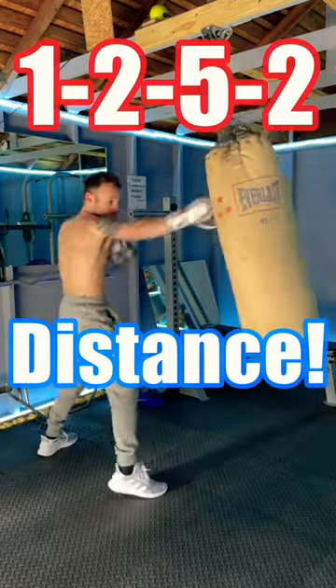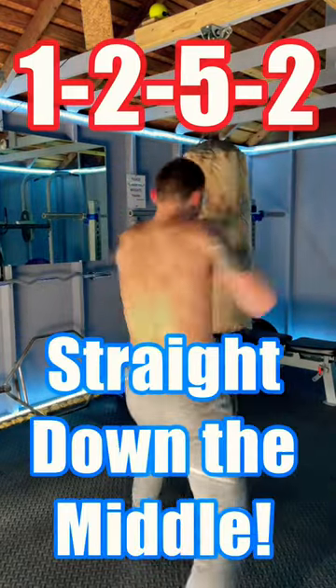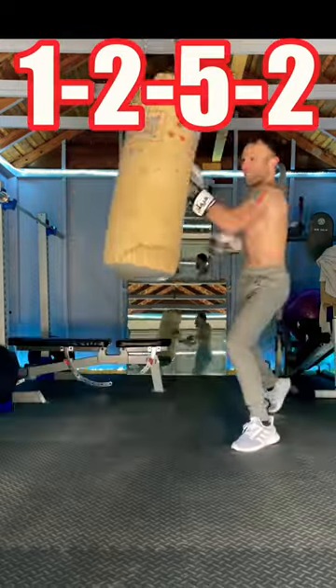This combo is great for keeping the distance and setting up a cross. All punches come straight down the middle, the jab cross uppercut leading to the final cross straight to the face.